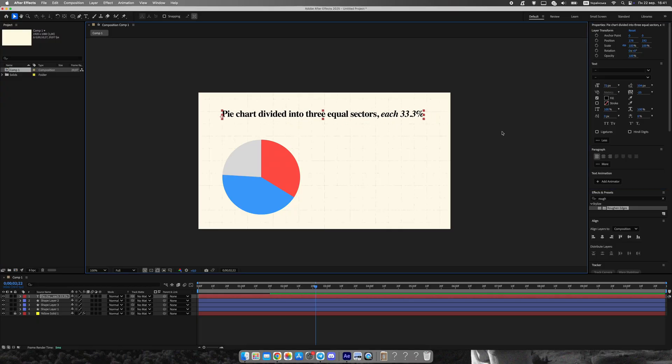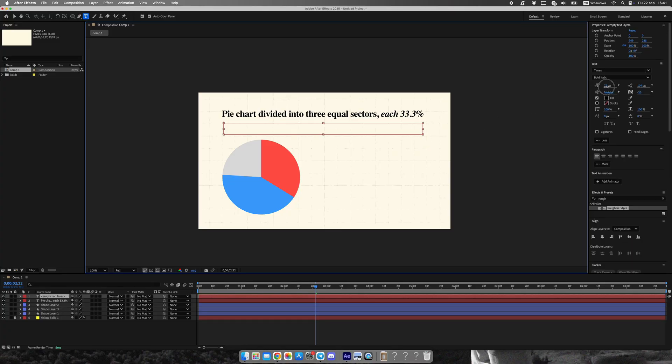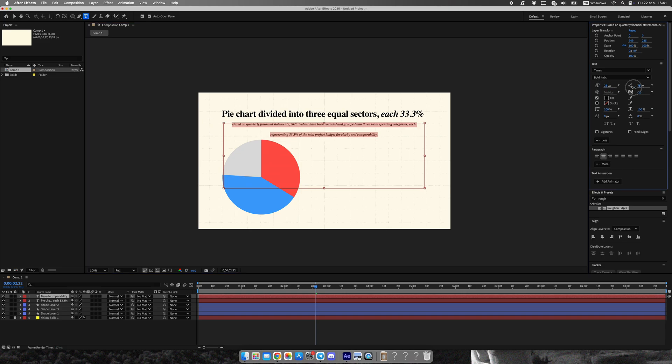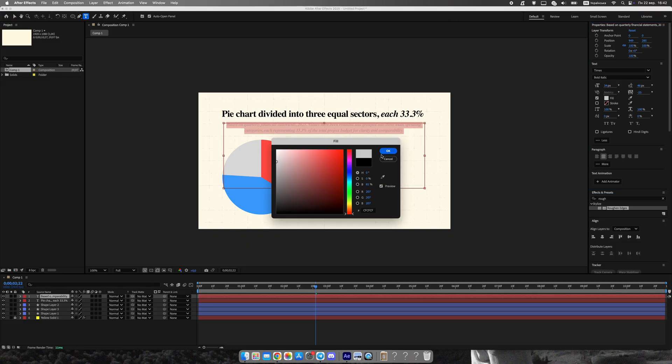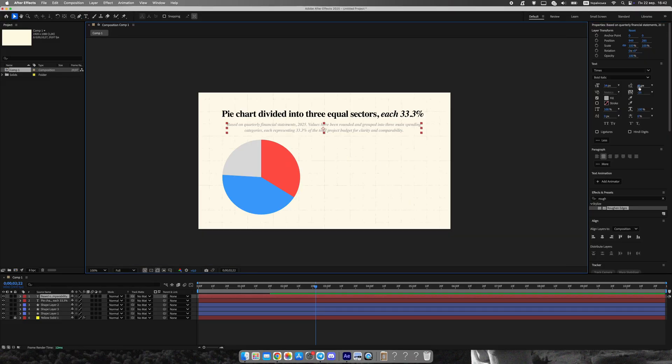Now let's add context. Create a large title above the chart and below it add a smaller subtitle that explains where your data comes from. I like to use Times New Roman for a classic documentary feel, but you can experiment with fonts. I also make the subtitle gray so it doesn't distract too much but still feels professional. Aligning the text to the left gives it that clean Vox layout we all know from their videos.